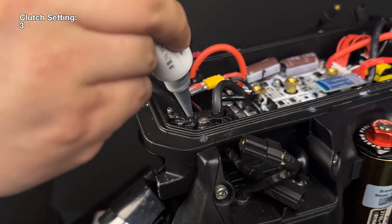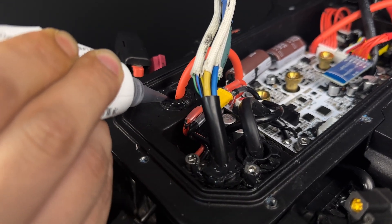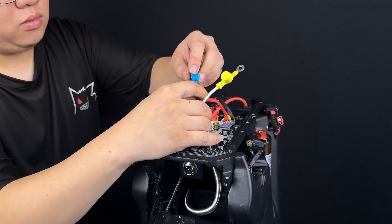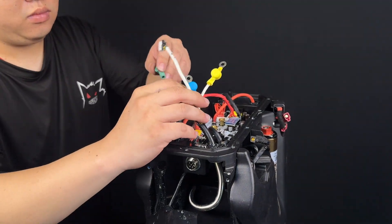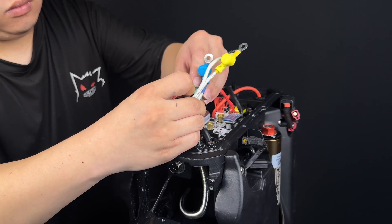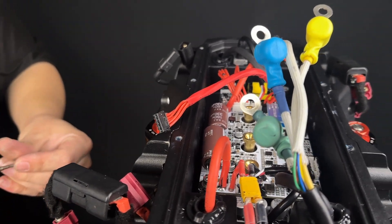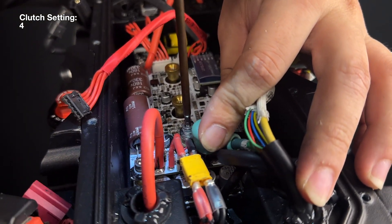Secure the two screws holding the motor cable clamp and apply generous amounts of silicone. When installing the motor phase cables, it is important to remember their original positions. The green is located towards the back, which is closest to the rear tail light. The blue is located in the center, and the yellow is located near the top, closer to the front headlight.